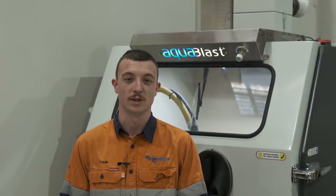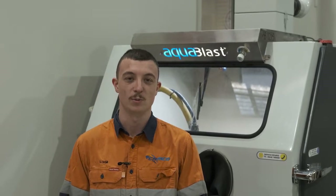My name's Liam and I work for CAMCO. We're a company that's responsible for the service and sales of CNC grinding machinery in Melbourne, Australia.